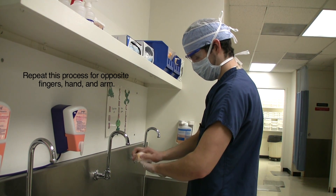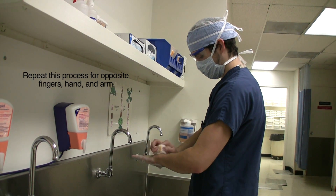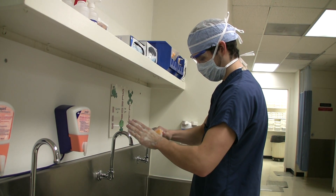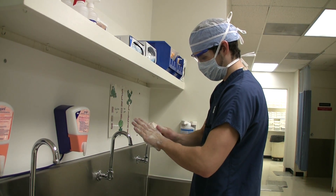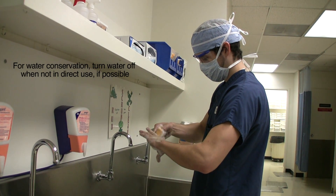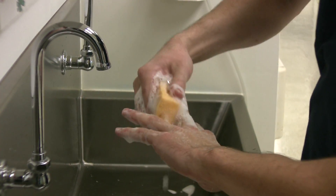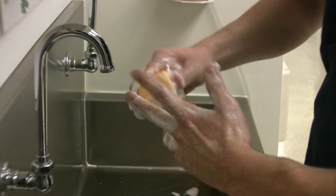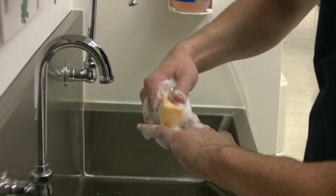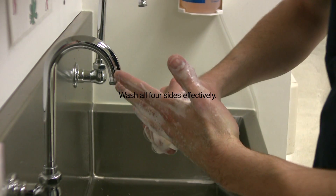During the surgical scrub process, you want to visualize your hands, forearms, and fingers as having four sides. Working the non-abrasive sponge between the fingers is important to make sure that you reach the corners and crevices of your fingers and in between your fingers.